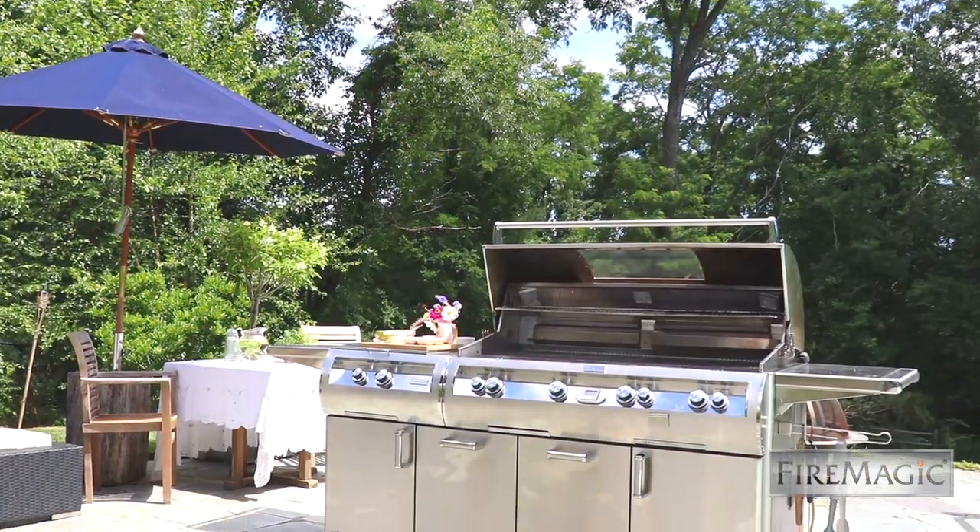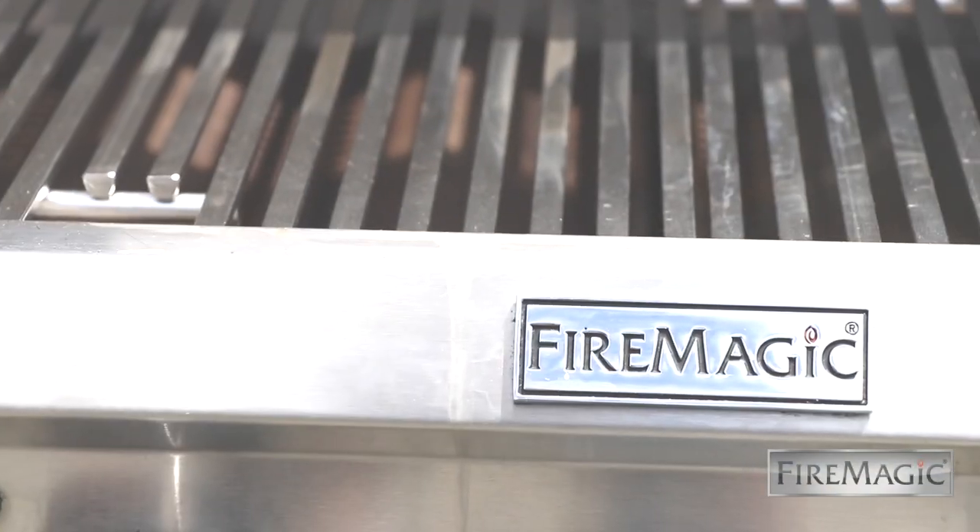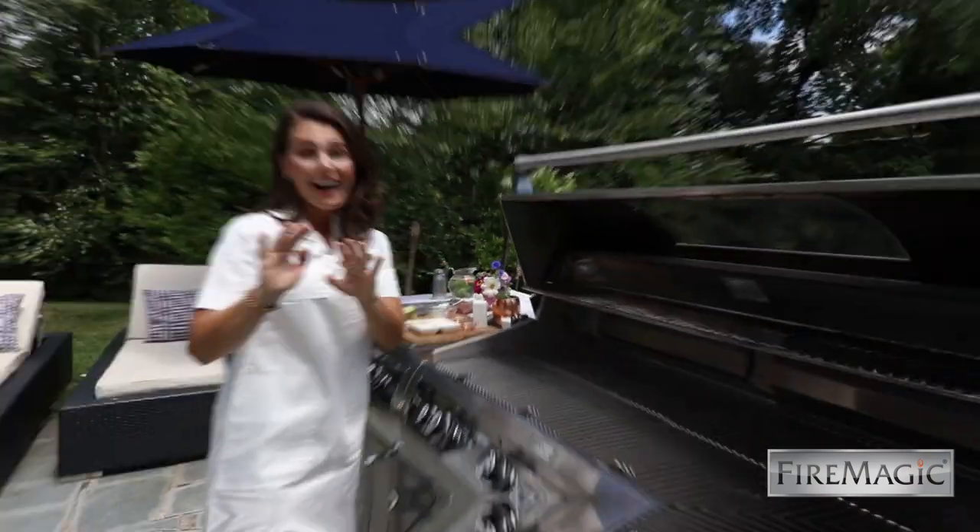We are grilling in my backyard and today we are firing up the sear infrared burner. Did you know it gets up to 1400 degrees, which makes it perfect for locking in flavor and juices in the most premium proteins? You get that great restaurant-style cook on anything you put on top of it, and it comes as a no-cost option in all Echelon Diamond grills. I say it is a must.